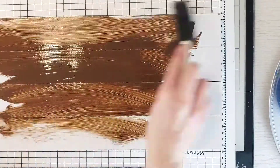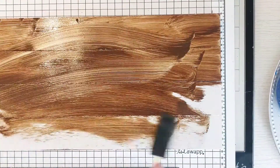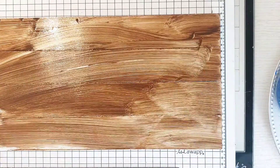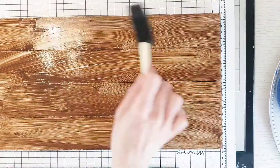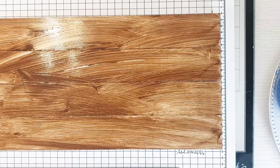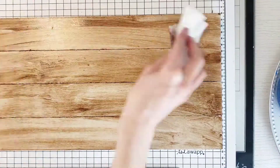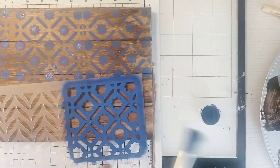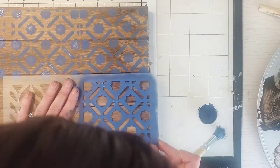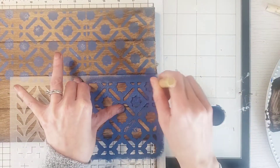I glued them all together with wood glue, and then as you can see here I'm staining it with my Waverly wax paint, giving it a very good coat and then wiping it off. I let it dry for 24 hours. One little tip: sand it before you put the wax or stain on so it can dry faster.